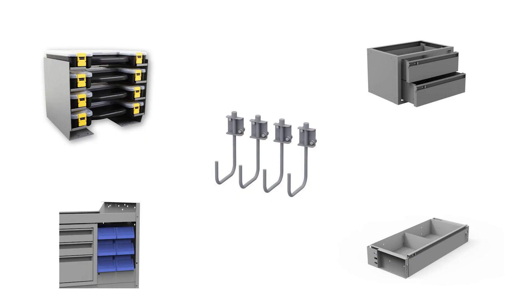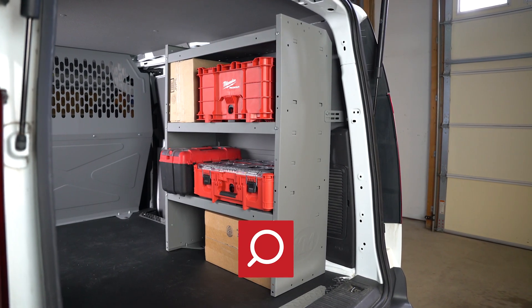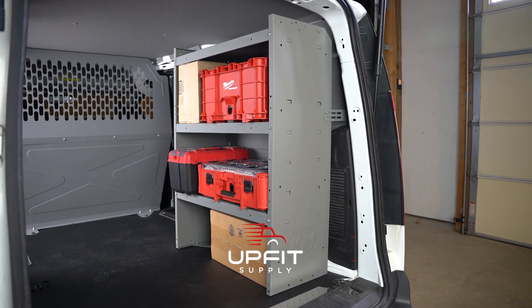With endless shelving accessories available, you can make this shelf fit the exact work needs of your trade. So what are you waiting for? Order your Holman 4832L Adjustable Shelf today at upfitsupply.com and take your trade to the next level.